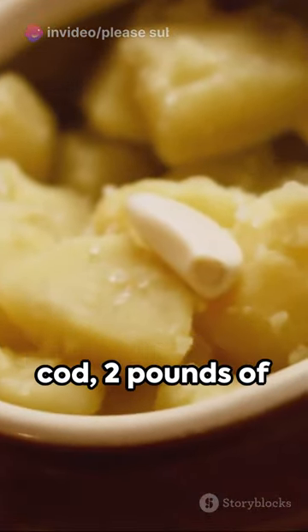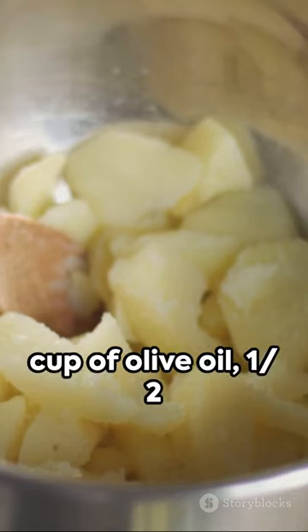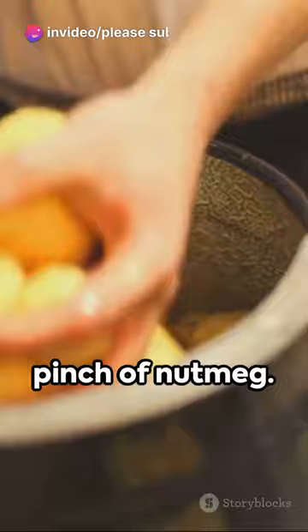1 pound of salt cod, 2 pounds of Yukon gold potatoes, 4 cloves of garlic, 1 cup of olive oil, 1/2 cup of heavy cream, salt, pepper, and a pinch of nutmeg.